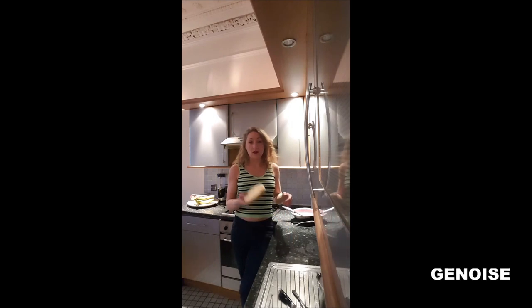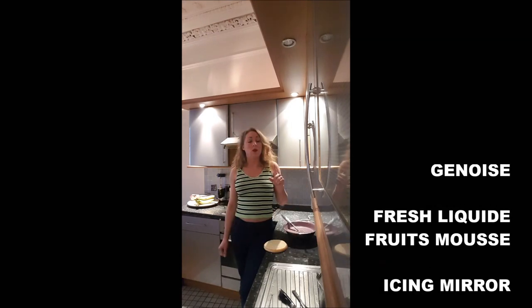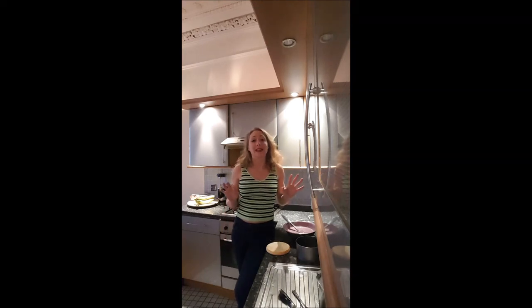To realize it, you need a genoise, a strawberry mousse you just prepared, and a mirror icing. You've got all the recipes step by step in the description.